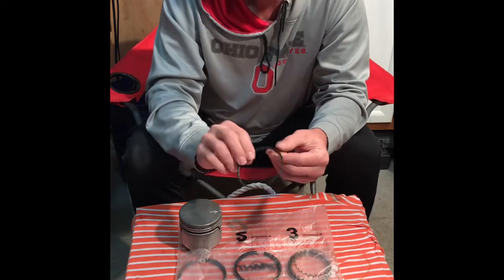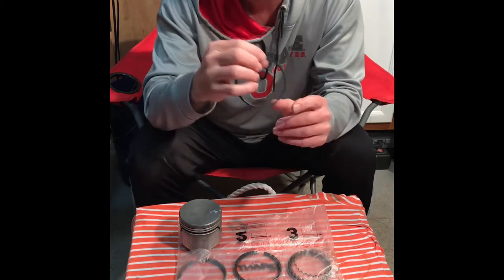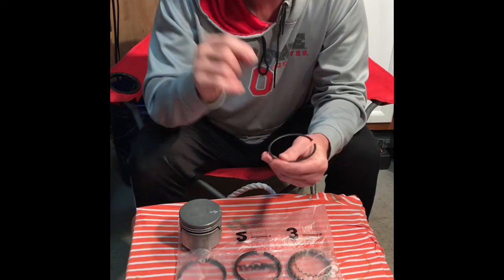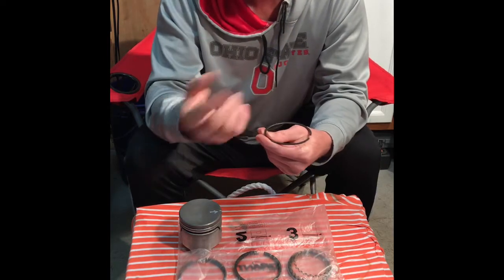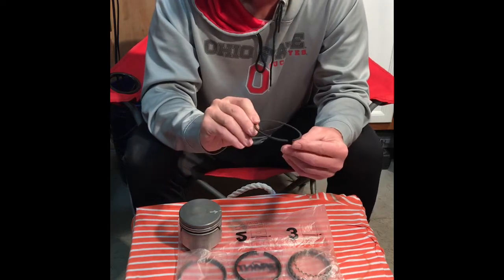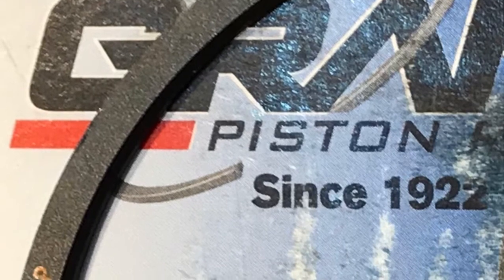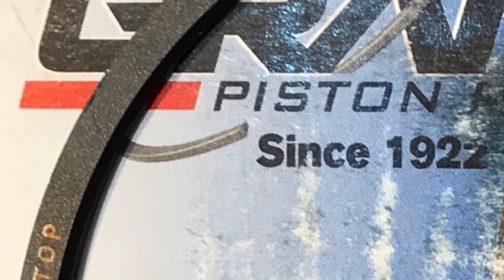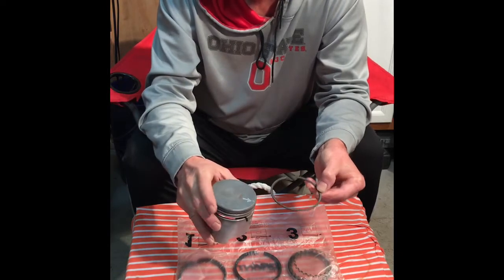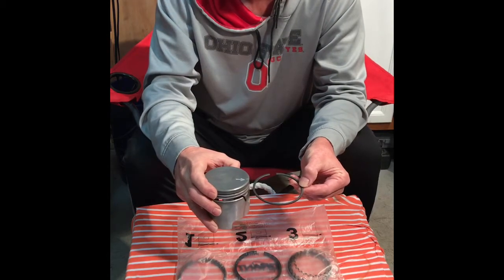Make sure you look for a marking or label that reads 'top.' Sometimes you might see the letter T — for tango — or sometimes you may see a little dimple that indicates the top of your ring. When I install it, this is the top of my piston, and the text that reads 'top' is going to be installed facing up in that direction.